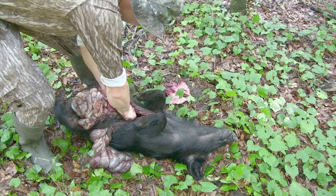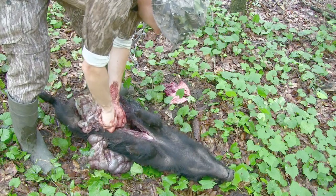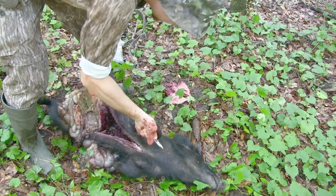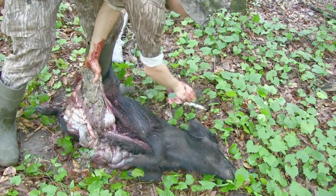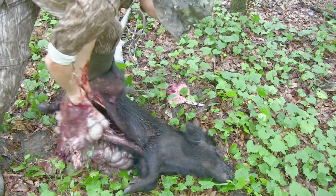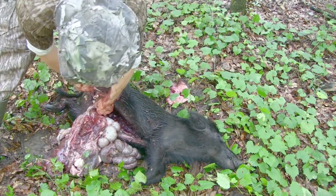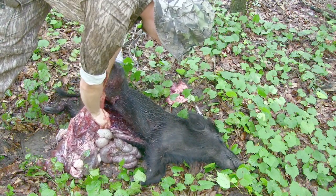Another thing this is going to help do is make the body temperature start to fall quickly. With it being spring, it's hot — that's exactly what I want to do. Everything starts to come out. Do not nick that bladder either — you will regret it.